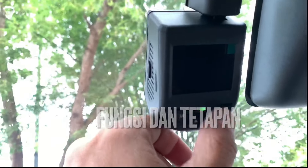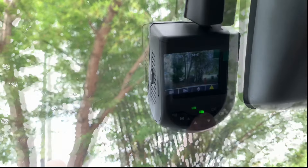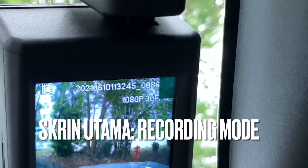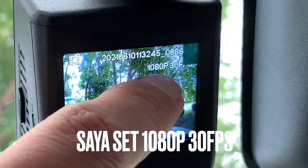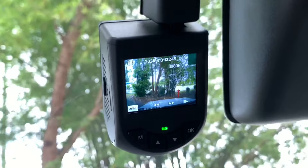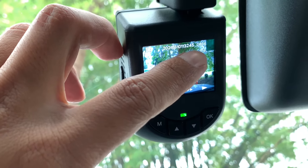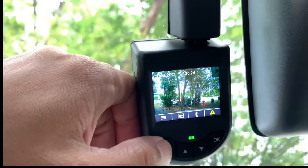Selanjutnya kita tengok apakah fungsi dan setting yang terdapat dalam dashcam Perodua Ativa ni. Untuk menghidupkan display, anda boleh tekan mana-mana saja button yang terdapat pada dashcam ni. Maklumat yang dipaparkan pada display recording mode: pertama sekali resolution 1080p dengan 30 frame rate per second (FPS) — full HD. Kemudian tarikh, masa, dan nombor file.